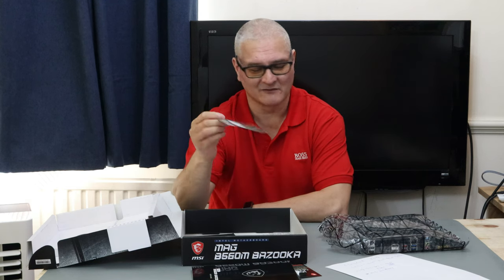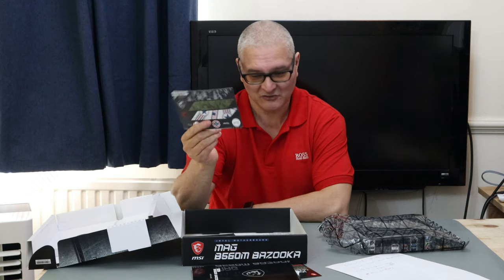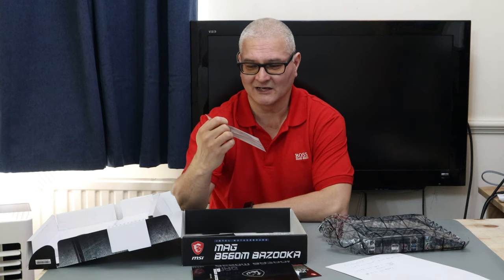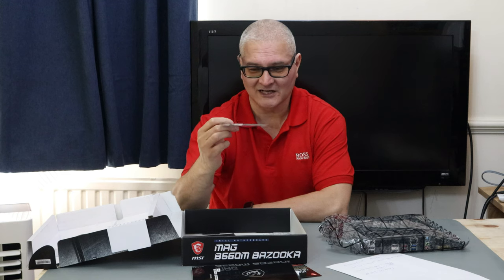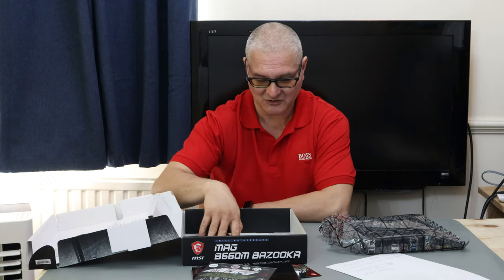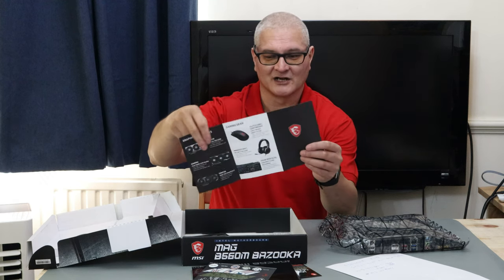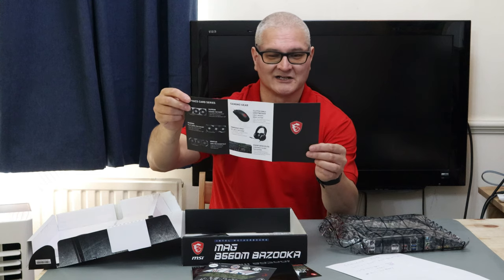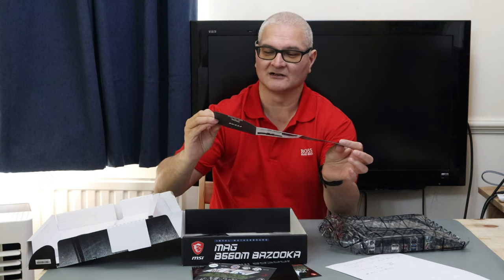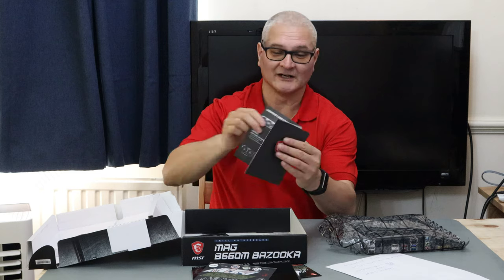There's also something for joining the MSI club, a manual, and stickers. Why do I want stickers with a motherboard? Maybe for your kids — I would certainly not stick them all over my case. I do not believe in spending £150 on a case and then sticking a load of stickers on it. Maybe that's the norm these days. There's also a mini brochure about cases, monitors, mice, keyboards.